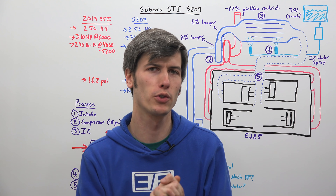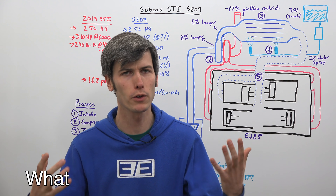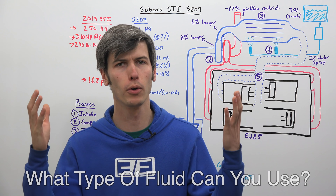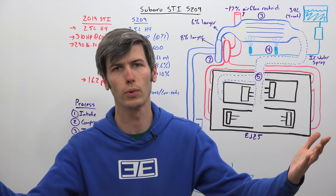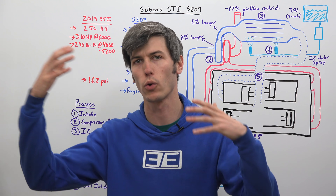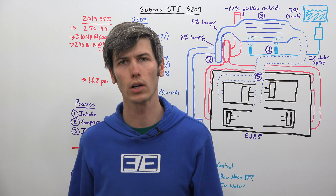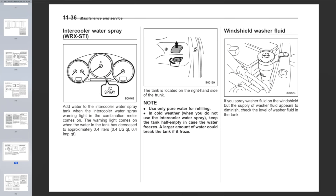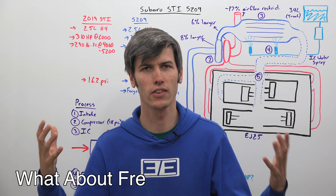I had a few questions about this system, so I reached out to Subaru. The first was: what type of fluid can you use? Subaru plans for you to use just regular water. They noted that every state has differing water quality, and it seems like they want to let you use whatever water you have — though if you look back at the 2007 STI owner's manual, it does specify that you only use pure water.